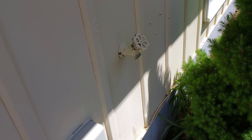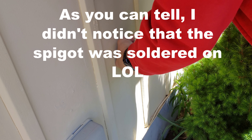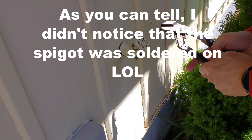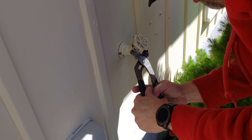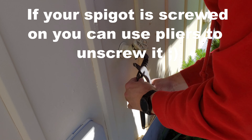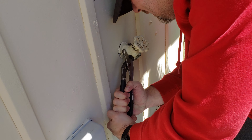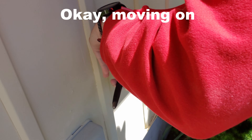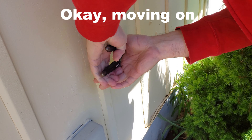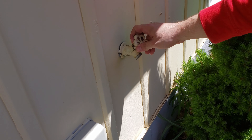Now let's see if this thing screws. I don't know what I'm actually doing here. You know what? That's not working.